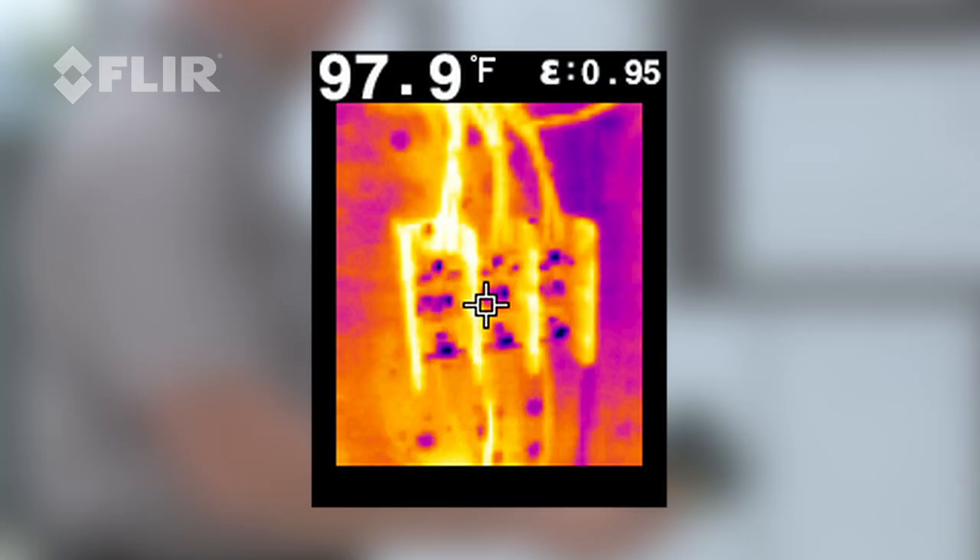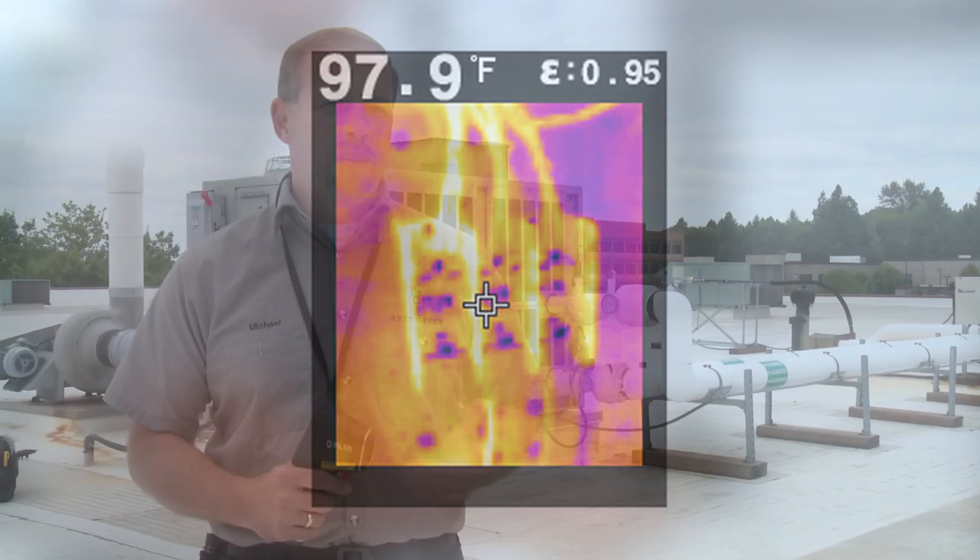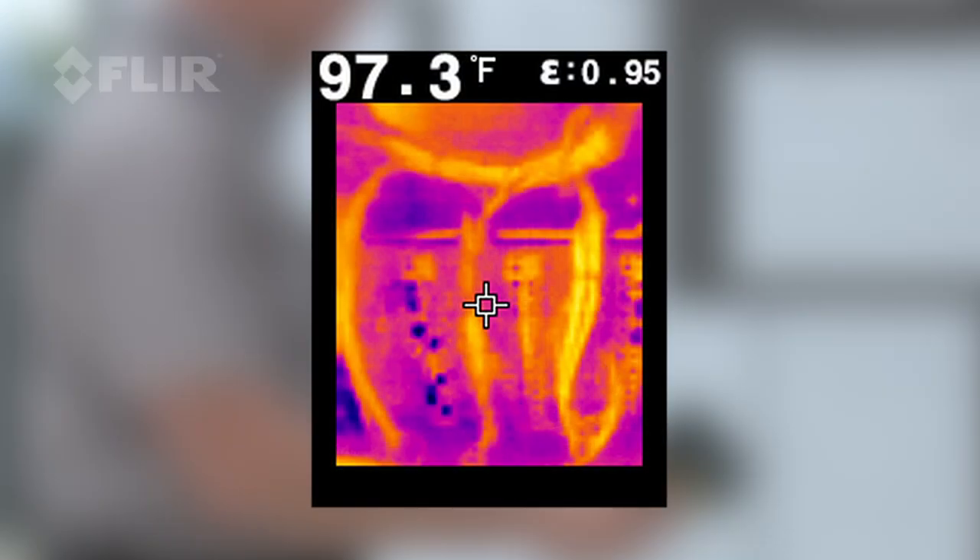By using the infrared thermal imaging I can see each contactor and each leg of power to see if there's a temperature variance across the contactor. There's one leg of power that may be hotter than the other — it's a sign either the wiring connection is poor or the contactor may be failing.